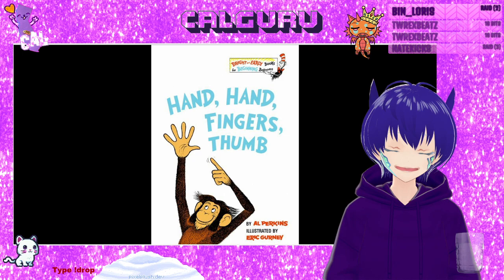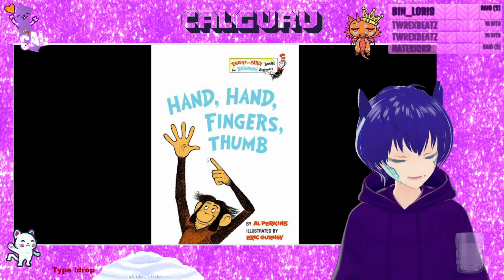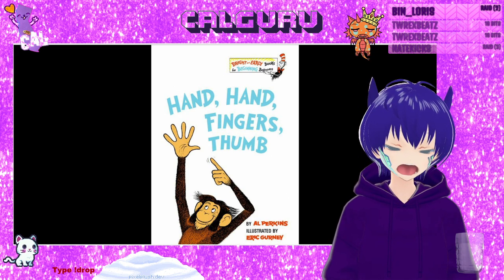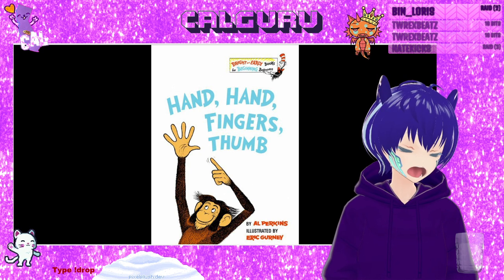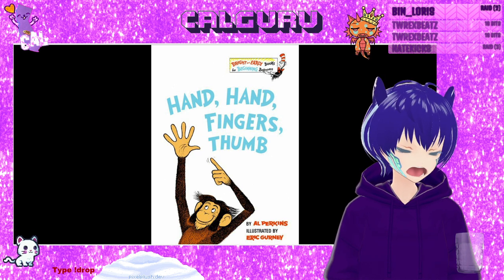I'm not intentionally rhyming, but it seems that I am rhyming. So they drum with their fingers, their hands and their thumbs, and they drumity, drumity, drum, drum, drum. Okay, maybe I am rhyming on purpose.